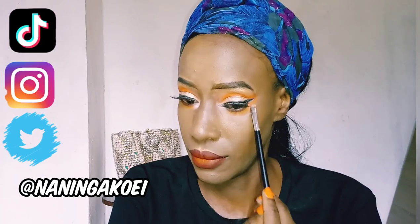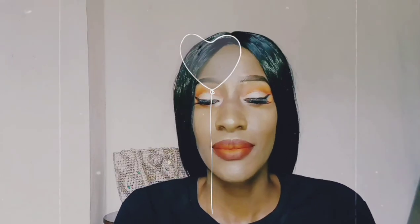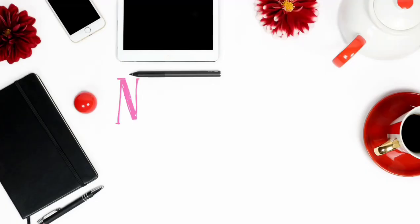Here's what I did with my eyes — I took an orange shade from the Miss Rose palette and added it on the lower eyelids, and also a white shade in the inner corners. If you liked this makeup look or tutorial, make sure to give me a like and subscribe to my channel. I'll see you in my next video!